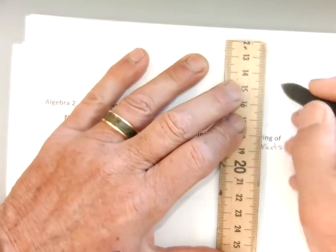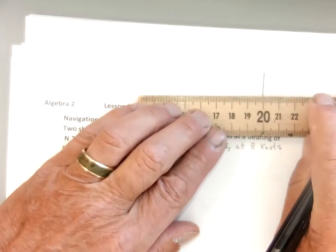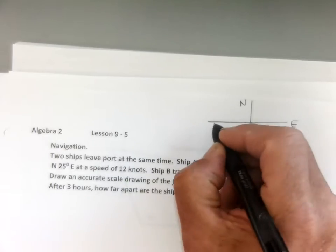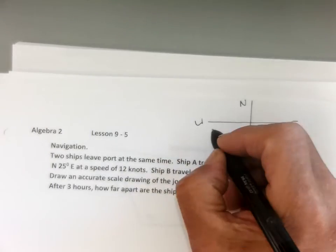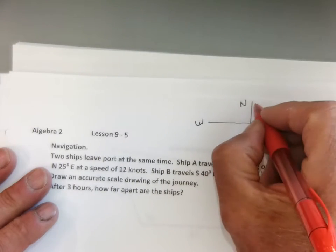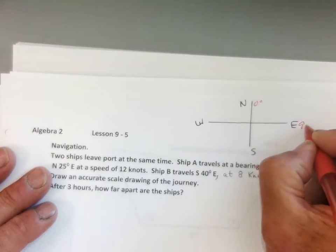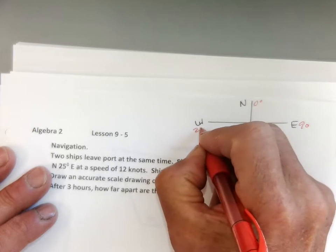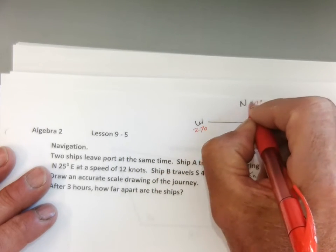I'm going to draw the compass rose to start off with. Here's my compass rose: north, east, south, and west. North is zero degrees, east is 90, south is 180, west is 270, and back to 360.